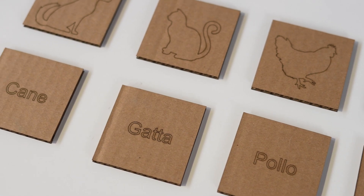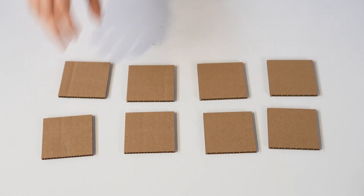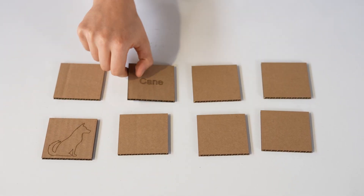I started by going on Google Images and finding outlines for my animals. Finally, I engraved the animals as well as their Italian words and cut them out in boxes. What tiles will you make?